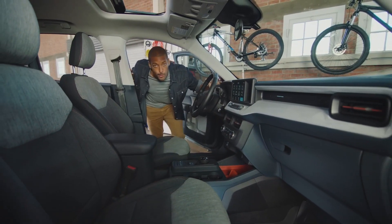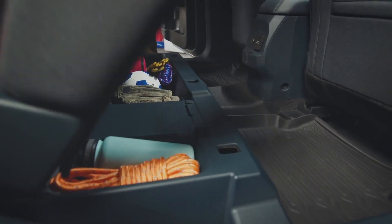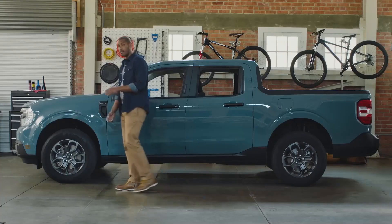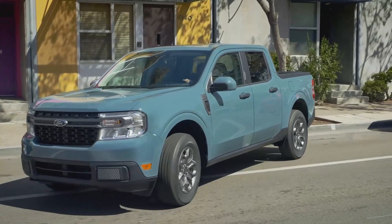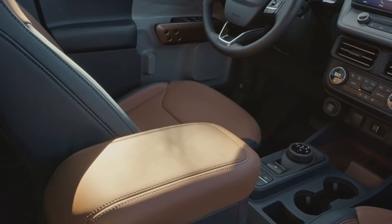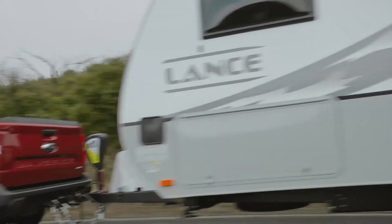It has Ford Co-Pilot 360 technology including standard automatic emergency braking, auto high beams, and available adaptive cruise control with stop-and-go, lane centering, and evasive steering assist. The truck features smart storage solutions like space for a tall 1-liter water bottle, large bins under the rear seat, door pockets for laptops or tablets, and bed storage for tools. Maverick offers a tight turning radius and compact size for easy city driving and parking.